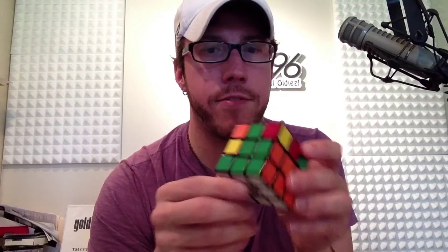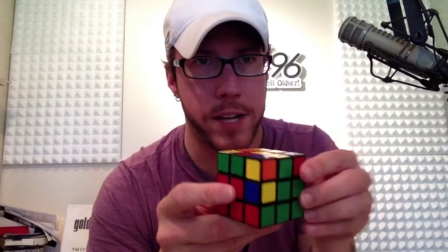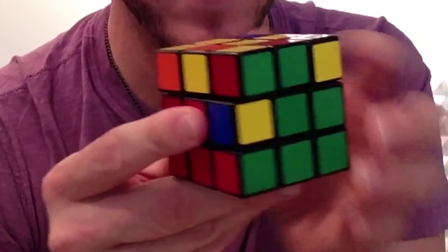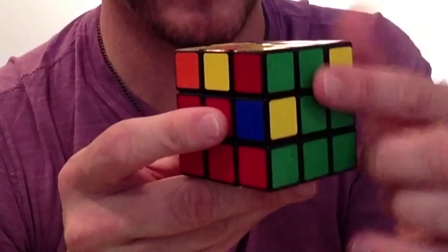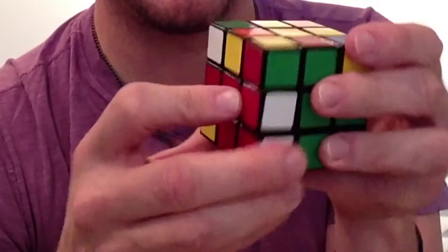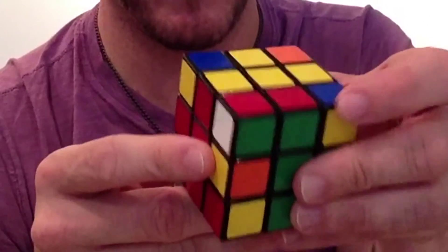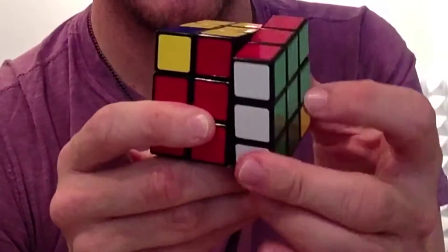Now we have three edges in — we've got one left. We need the red and green one, and there it is. We've got to make sure we make the T — there it is, match the side up with the center. There's our T. Move it away, this side away, put it back, put it back. We got those two, so move away the other direction, this side away, put it back and put it back — and voila!